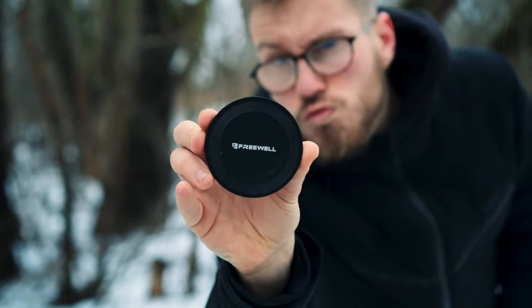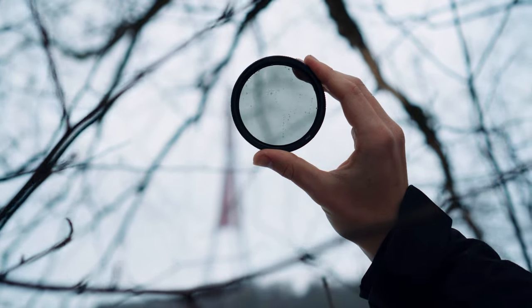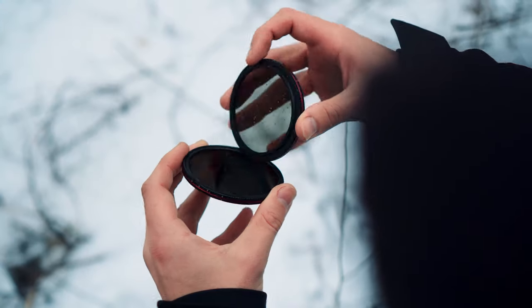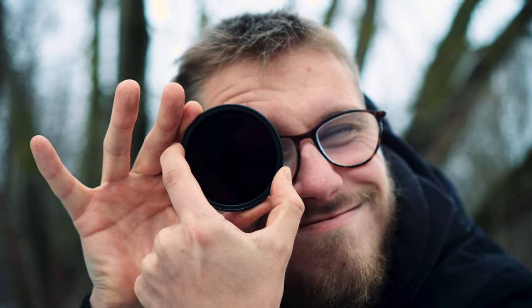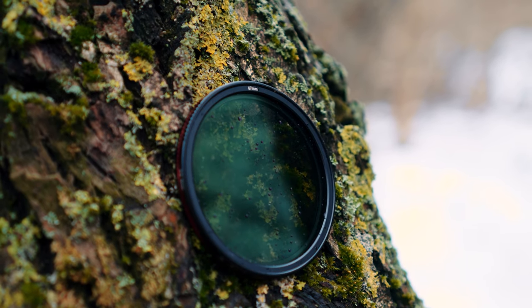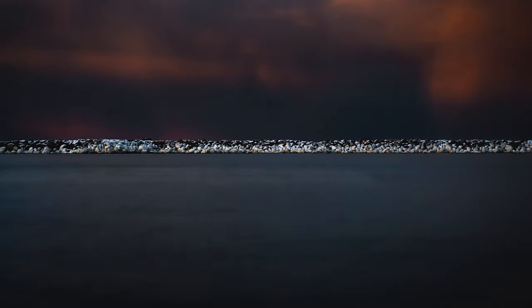Hey there! Let's talk about ND filters. Freewell sent me these ND filters around a month ago, and instead of just grabbing these filters, sitting behind a desk and talking about how I filmed a bunch of leaves with them, I actually spent a month testing them out on different projects.